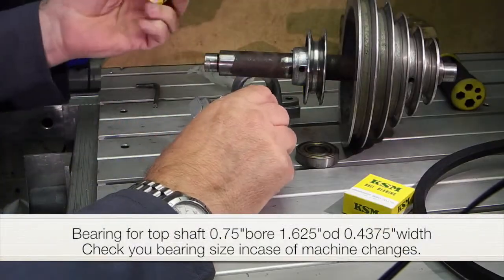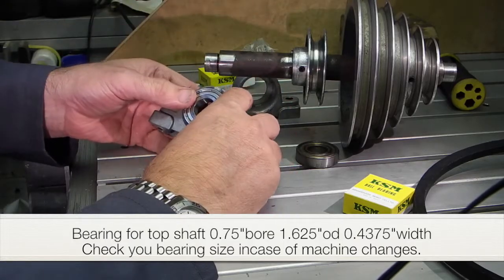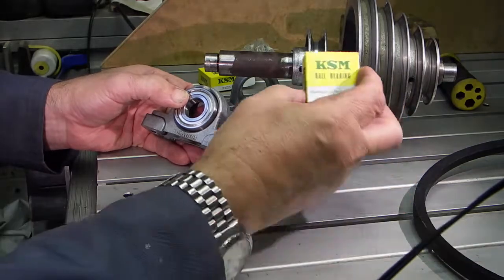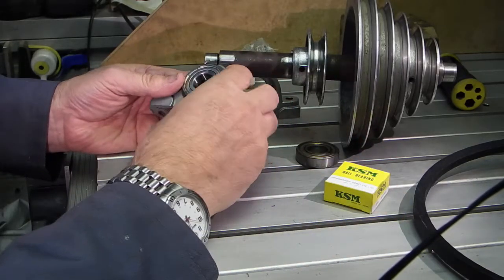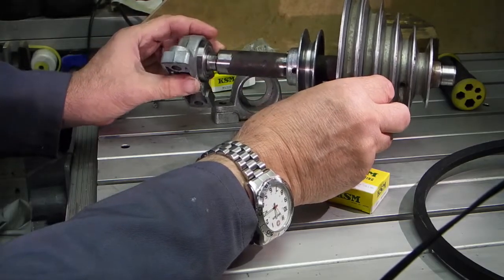The bearings have arrived for the top shaft — part number R12ZZ, KSM, Japanese bearings again. I've just got to press these into the holders, press them onto the shaft, and bolt the shaft back onto the machine.